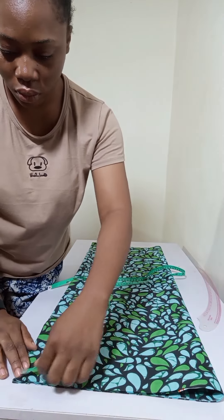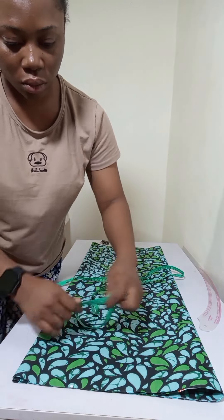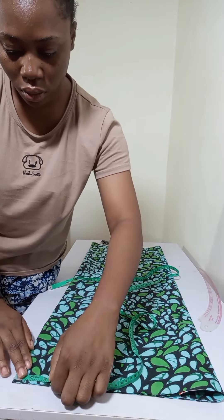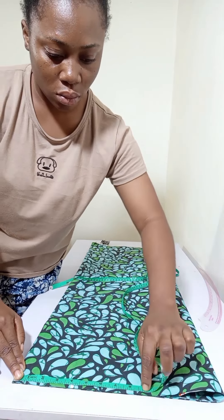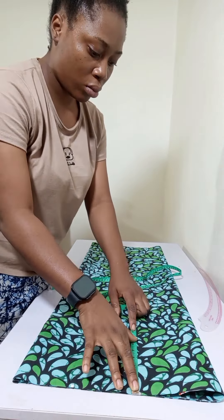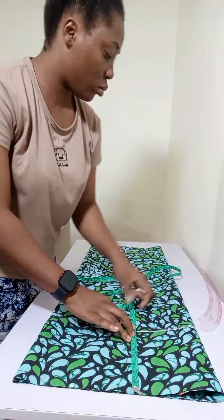For the front part, I marked four inches. I also extended my tape and marked eight inches for my shoulder. At that point, I came down by eight inches and marked my bust point at eight inches.